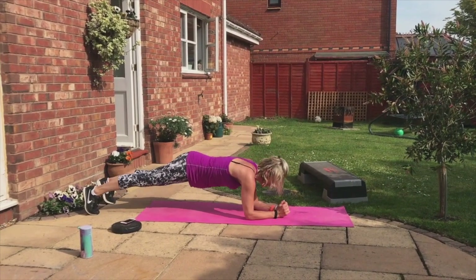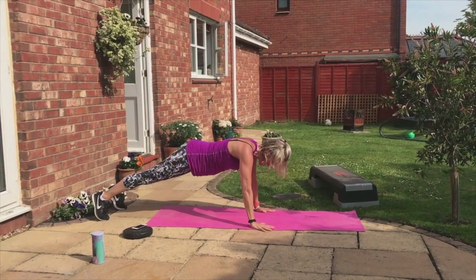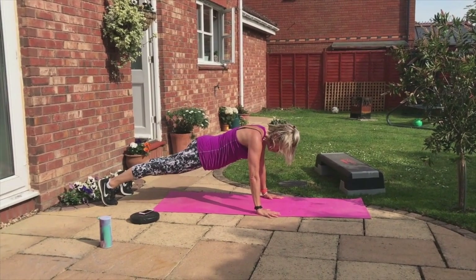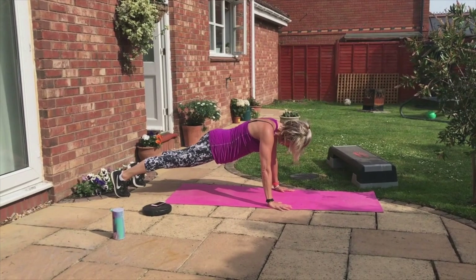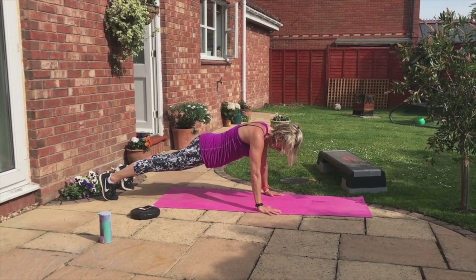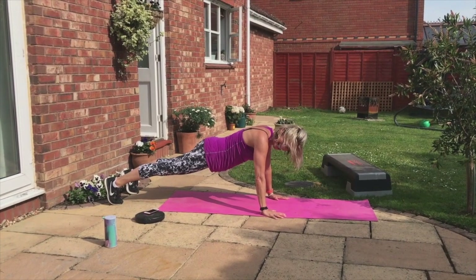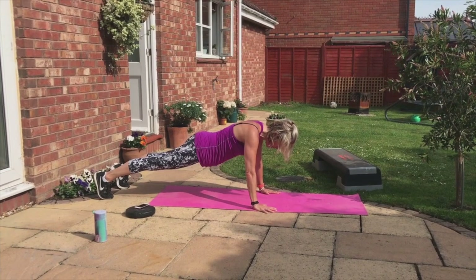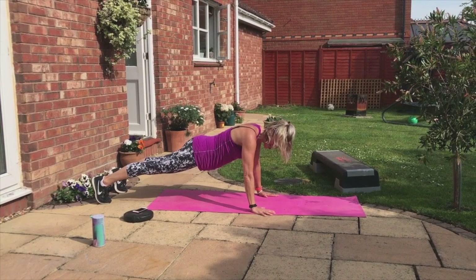We're going to stay up high. Just hold it there. Take some air. You're doing fab. Push down. Ten, nine — stay strong — eight, seven. Are you shaking? My arms are trembling. Five more — five, four, three, two, one.